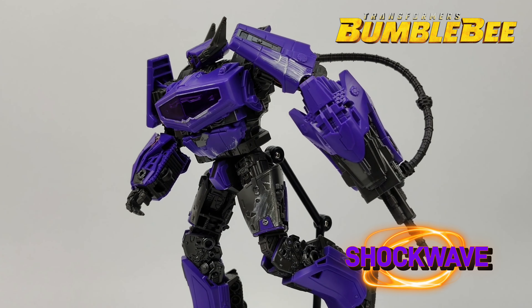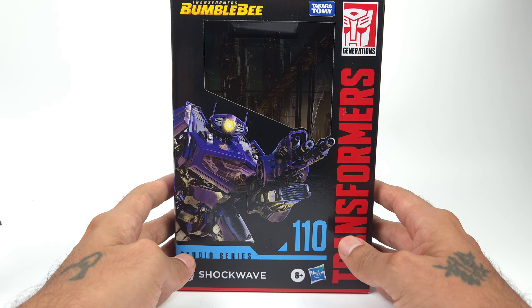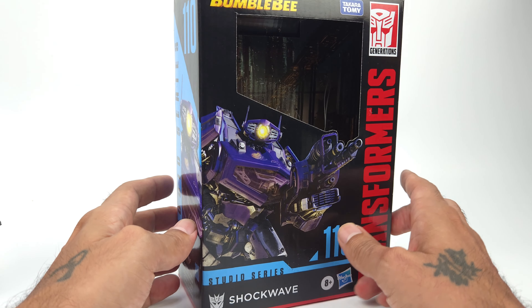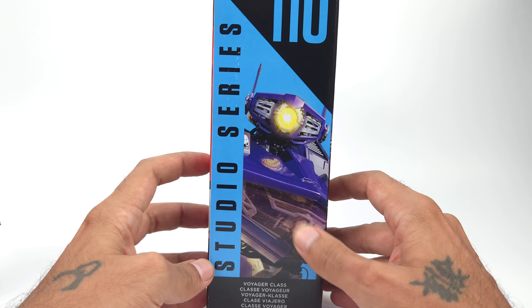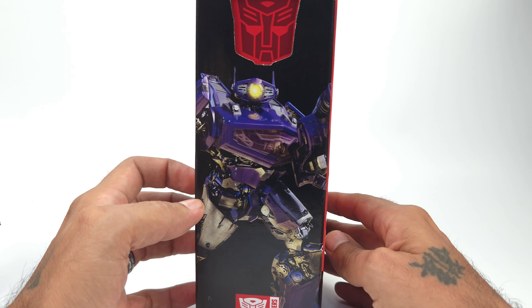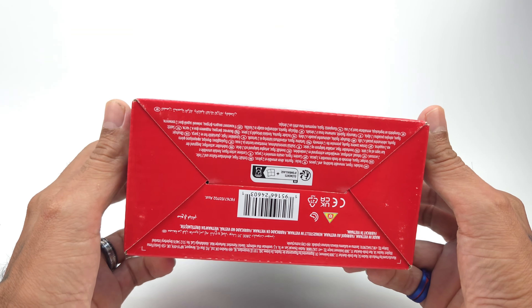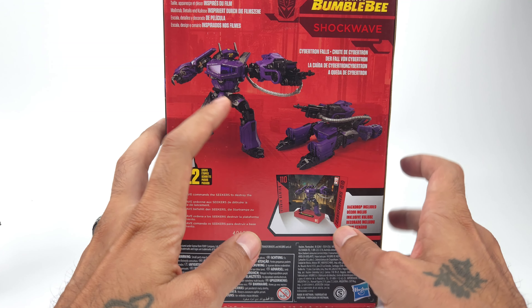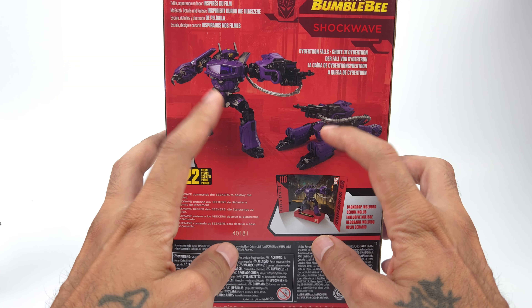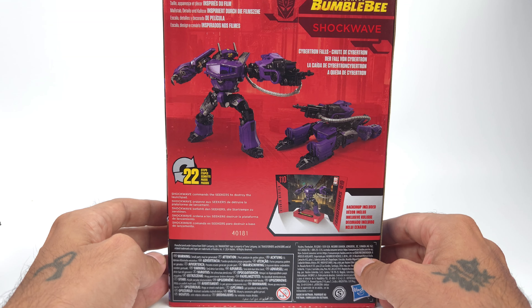Nice artwork of Shockwave on the front here. Transformers Bumblebee Movie — he was only in the movie for not even a second or two. On the side he is listed as Voyager class, which is quite nice to see. Some more artwork on the sides, Bumblebee Transformers stuff at the top and bottom. On the back you get nice images of him in alt mode and in robot mode. Very nice packaging. 'Shockwave commands the seekers to destroy the launch pad.' Very nice box art overall.